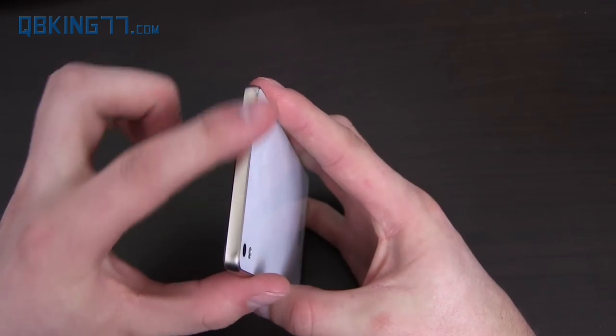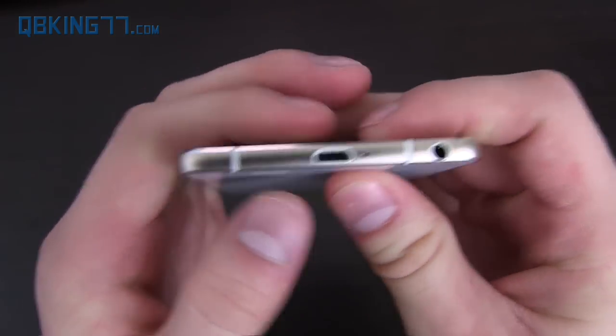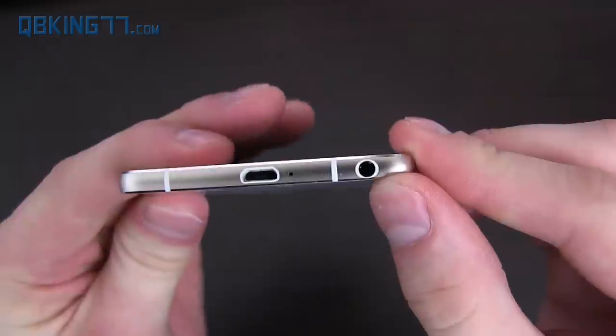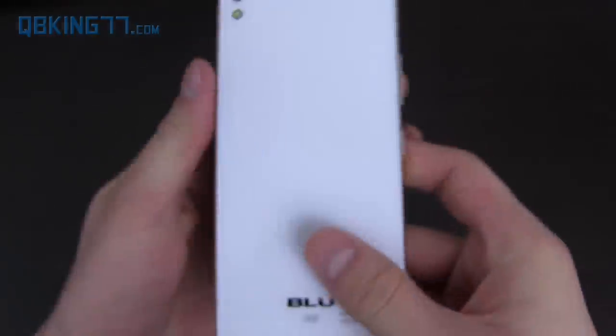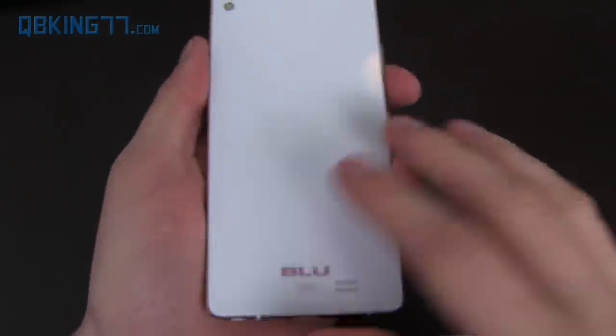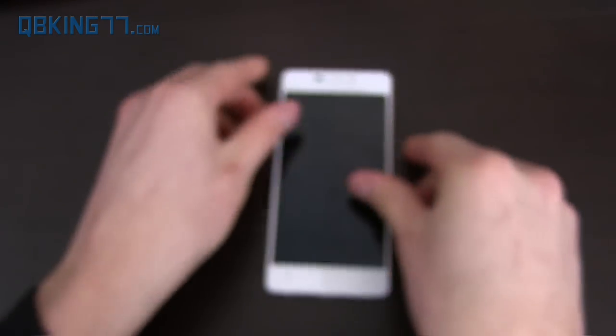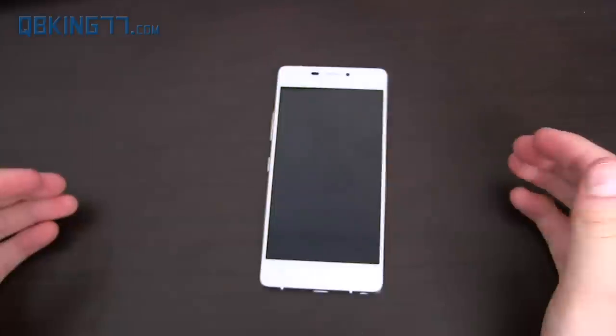On the right side you have the SIM card slot. On the top, absolutely nothing. Down at the bottom you have the micro USB 2.0 slot, microphone, and 3.5mm headphone jack. On the back you have an 8 megapixel camera with an LED flash, and it's completely smooth — it does not protrude out, so when you set it down it lies completely flat on the table.